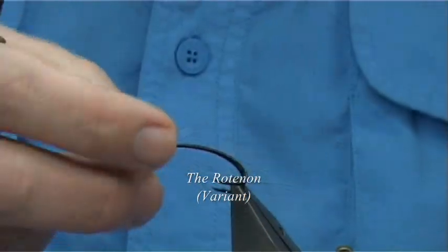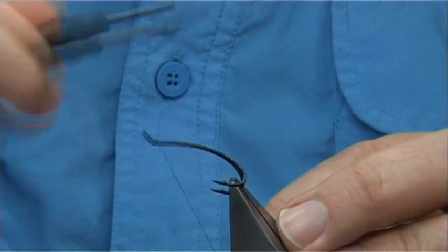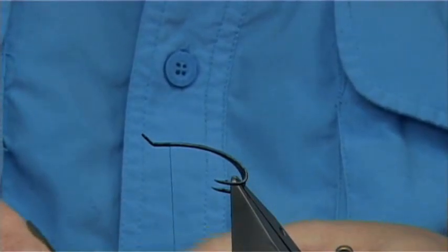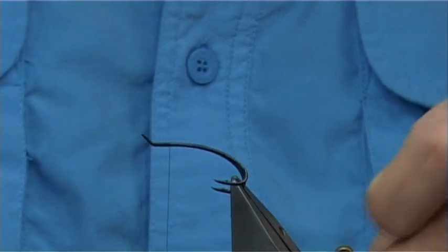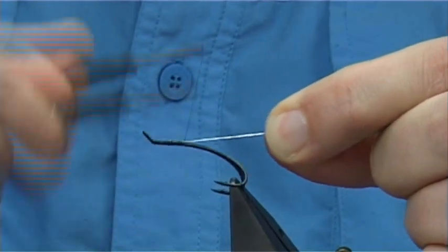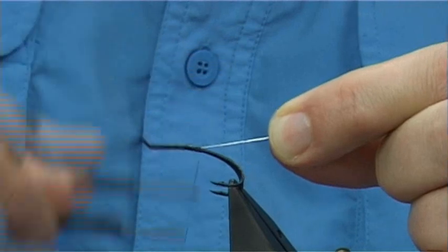The hook I'm using is a Salah size 5, and it's a double. You can tie this fly in a single or whatever you like, even on a tube, certainly in the bigger sizes. The thread I'm using is uni thread in 8-0 in black. We simply start at the eye and come down at least 4-5mm from the eye, then tie in some oval silver tinsel. I'll wind this down until the thread's in line with the points of the hook.